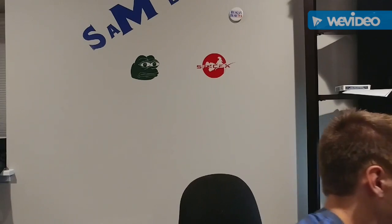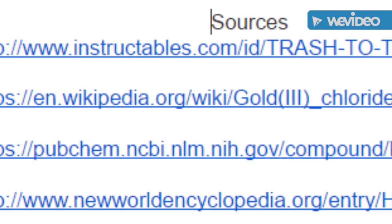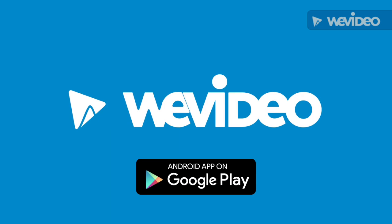The next process will be to add a couple teaspoons of sodium bisulfate to the mixture. What this will do is break the chemical bonds between the gold and the chlorine, just leaving the gold. Next, we will filter out the entire solution through a couple of coffee filters, and the only thing that will be left is pure gold in powder form.